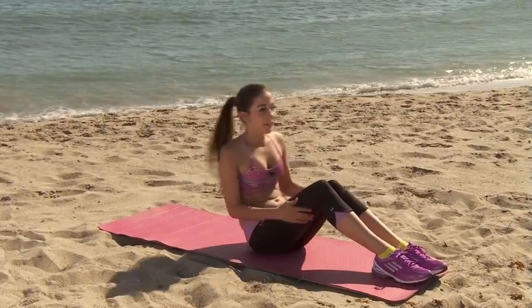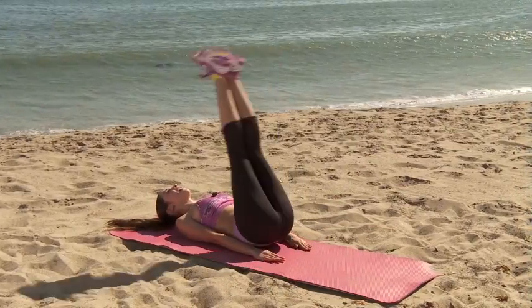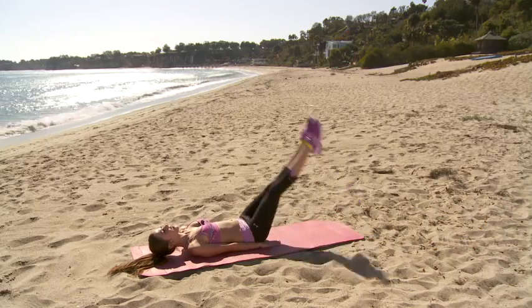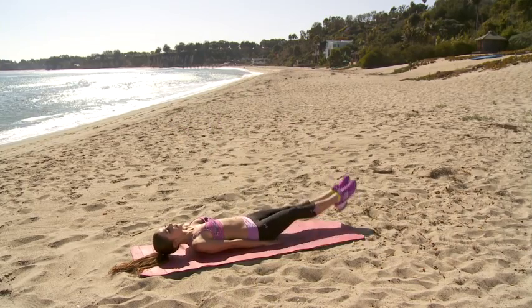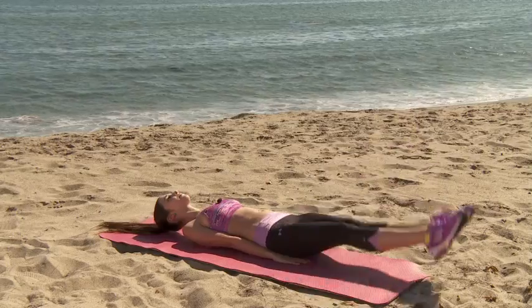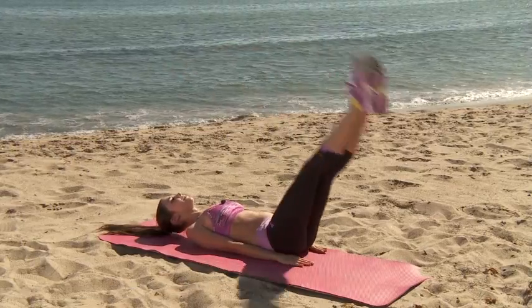Now we're going to do straight leg reverse crunches. One, two, three, four, five, six, seven, eight, nine, ten. Good.